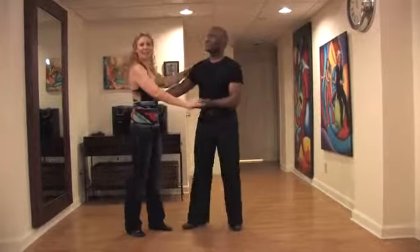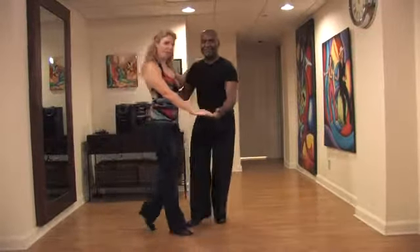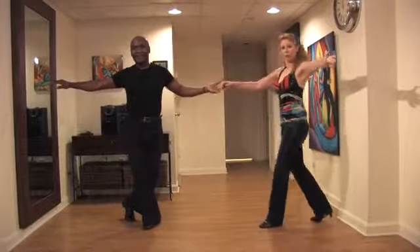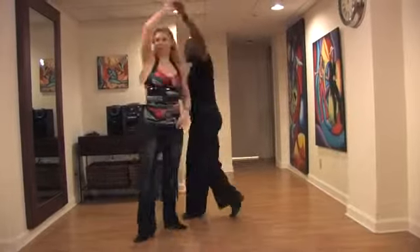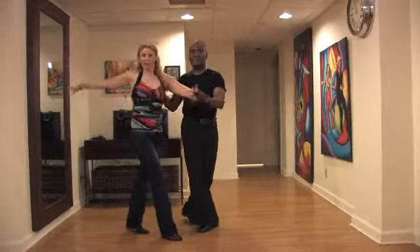Let's break that down. We start cross-body lead. 1, 2, 3, 5, 6, 7, out on 1 with the left arm. 1, 2, 3, you're doing a traveling right turn. 5, 6, 7, 1, 2, right arm back.